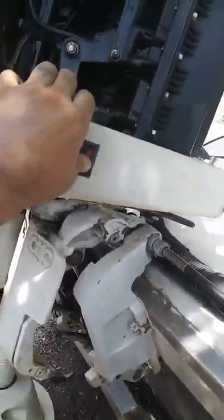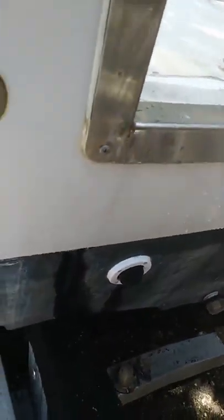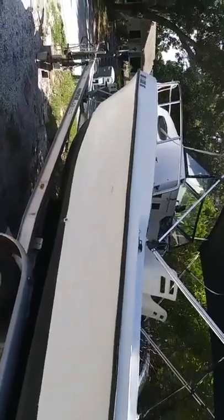There you go — see the tilt and trim motor. New scuppers on both sides. There's your scupper. Here's the boat itself. Trailer's a tandem axle aluminum — it'll easily hold a 24-foot boat.